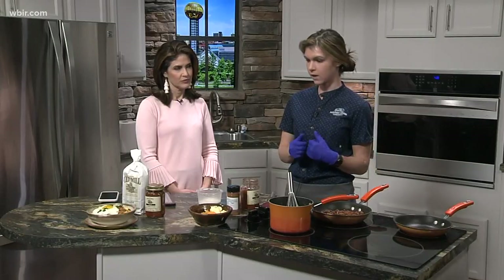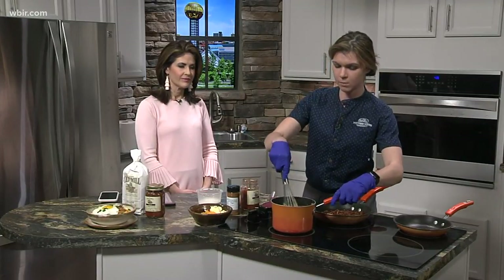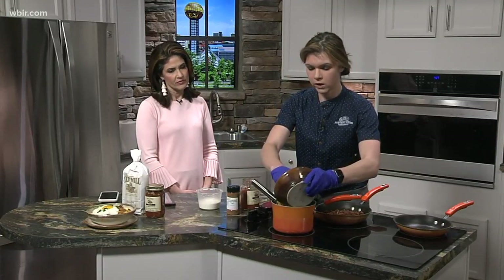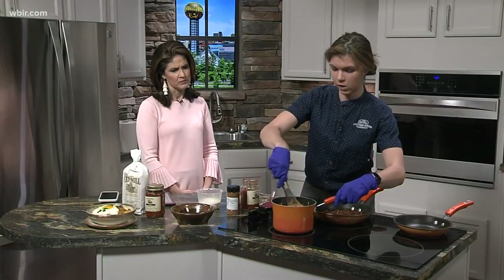With a tomato bacon relish. Walk us through how to put this together. So I've had our yellow grits — four cups of water to one cup of grits — and I've had that simmering for about 10 minutes, so they're starting to swell and get tender. I'm going to add one cup of cheddar cheese and some butter, and then we'll let that simmer down while we prepare our sauce.